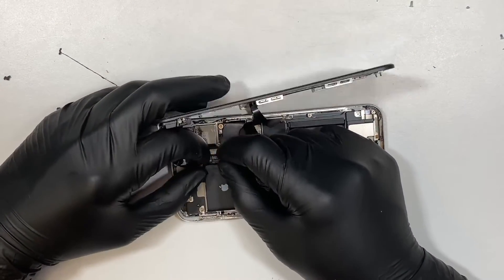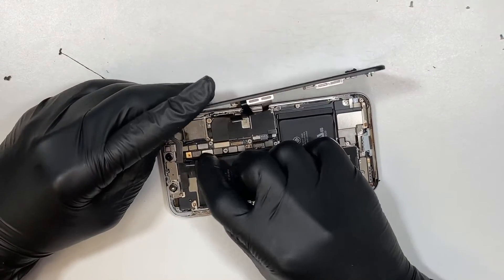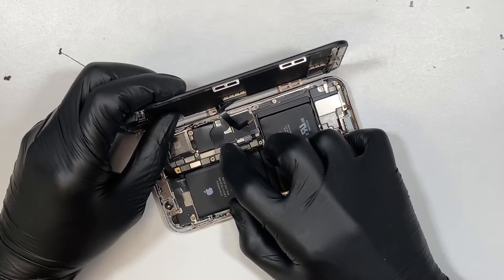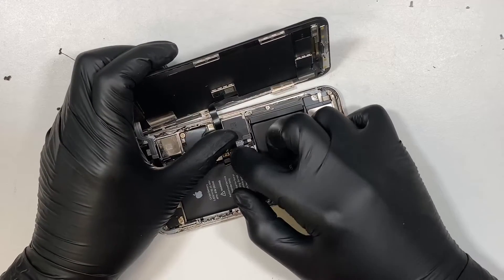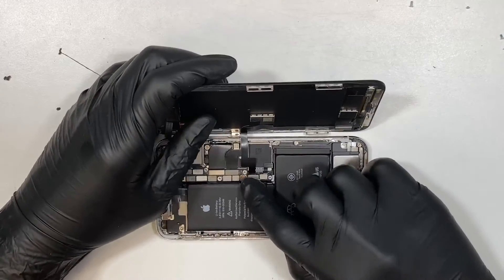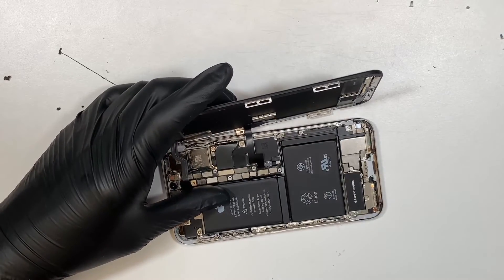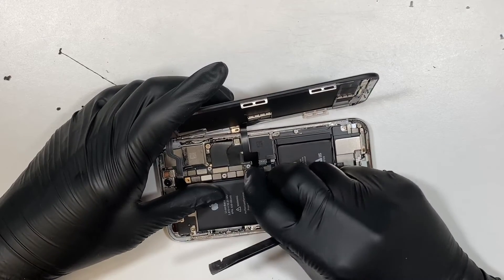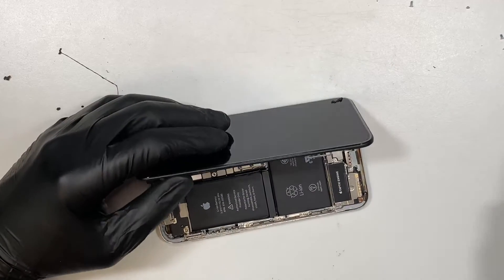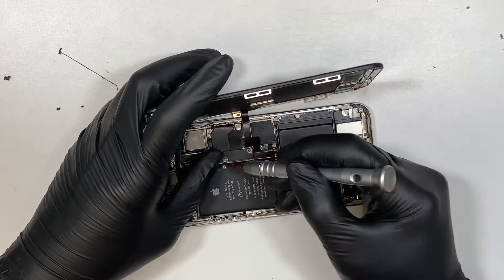Let's go ahead and connect the cables back. They're kind of like Lego — align them in the right position, press it in, and you can feel it click back into the phone. It doesn't take a lot of force, just make sure they're aligned. Then connect the battery back. Remember to put the bracket back in — there are five screws. The one in the middle is the longer screw.